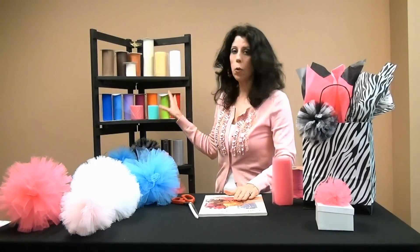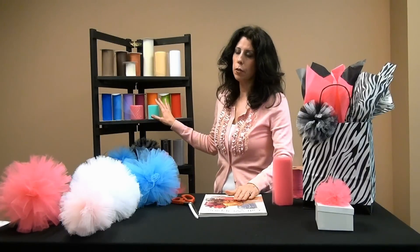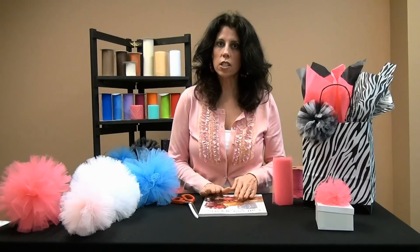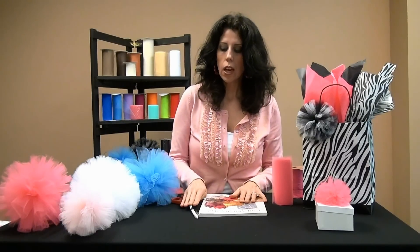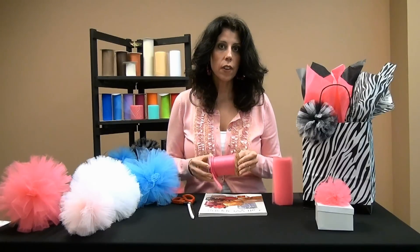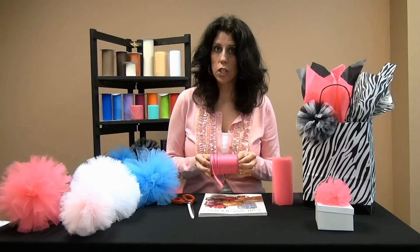The supplies that you'll need are tulle ribbon. I'm using our Nashville Wraps high quality tulle. It comes in lots of beautiful colors, sizes and styles. Then you'll need a soft cover book, some sharp scissors and some narrow ribbon like raffia, curling ribbon or fishing line.